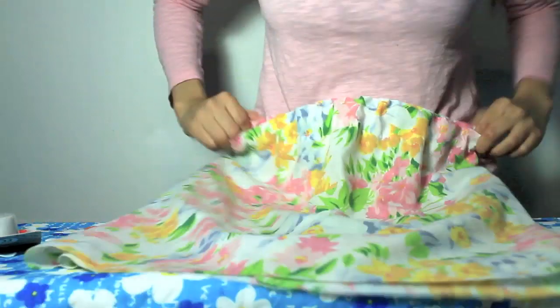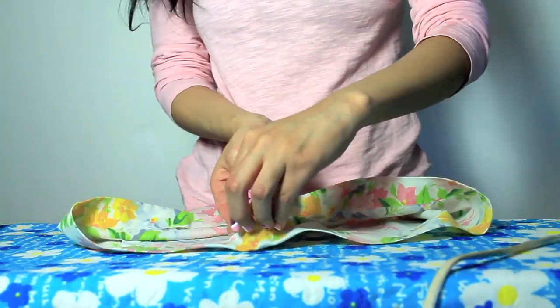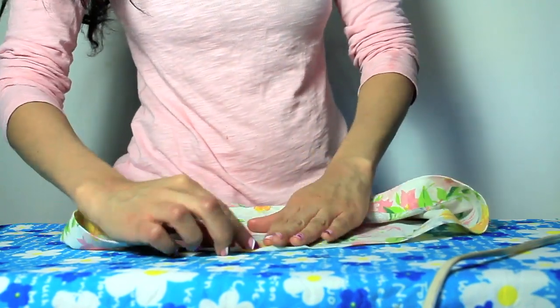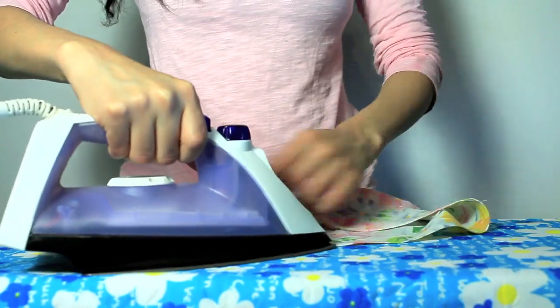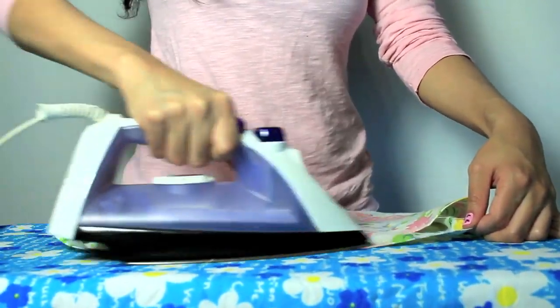Now that the skirt is nice and stretchy on the top, you're gonna work on the hem. To do this, you're just gonna take the hem tape and place it on the edge of the skirt, then fold it and iron it. You want to do this all around the skirt and it's super easy and quick.